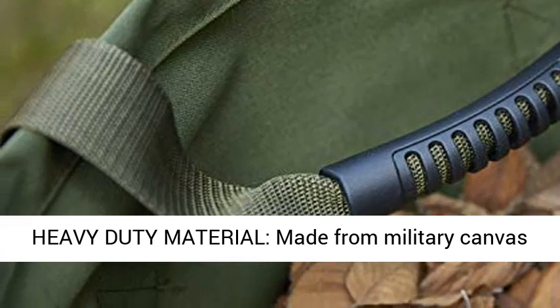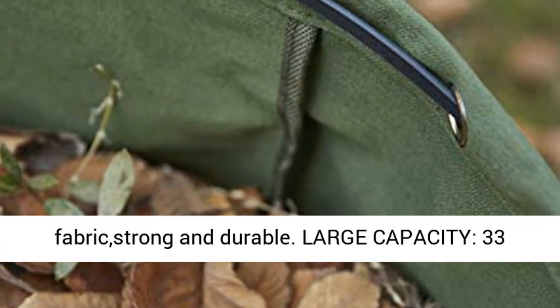Heavy Duty Material — made from military canvas fabric, strong and durable. Large capacity.